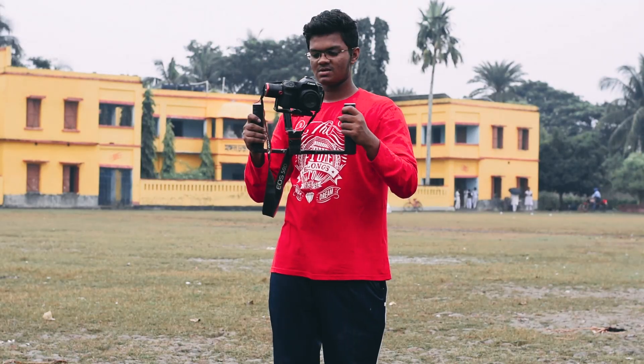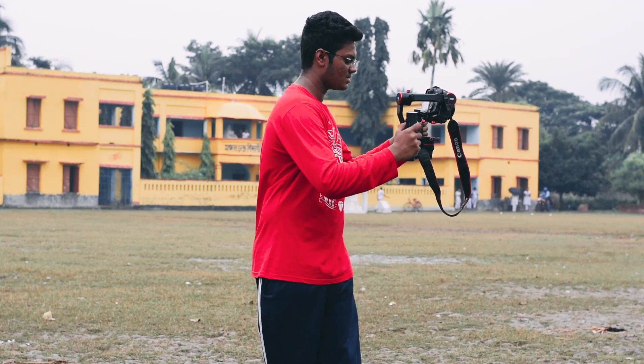If carrying your gimbal becomes very tough for you, I'd suggest you buy a double handle for it. I know it might be a bit expensive but it's worth it — it will give you more stability as well.